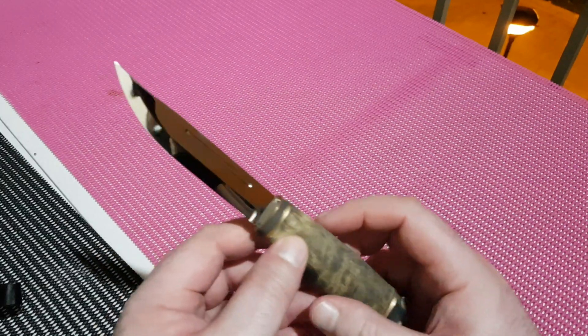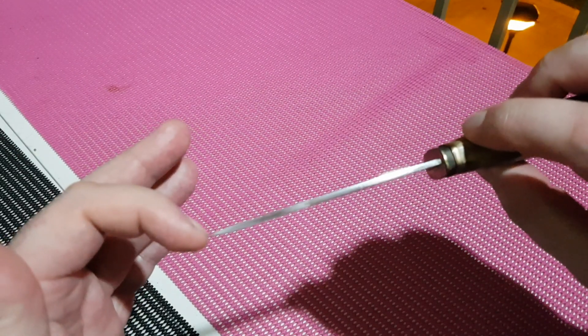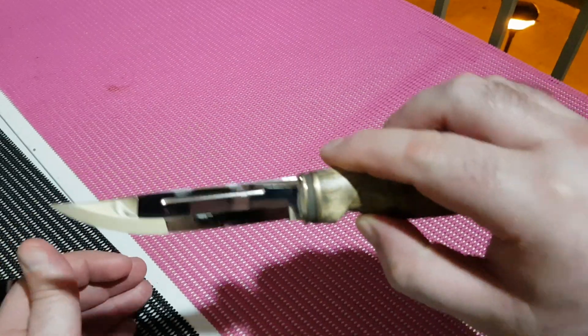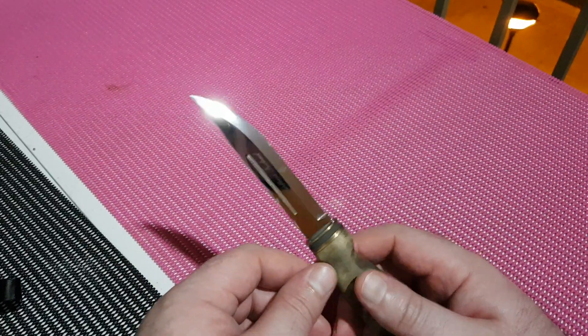One feature I think is quite nice — very subtle, I didn't notice it until I got it — is that the drop point is sort of a clip point with a little bit of curvature to it. You've got a nice strong tip. It just has really nice lines on it, and you can see every little fingerprint if you don't wipe it down.